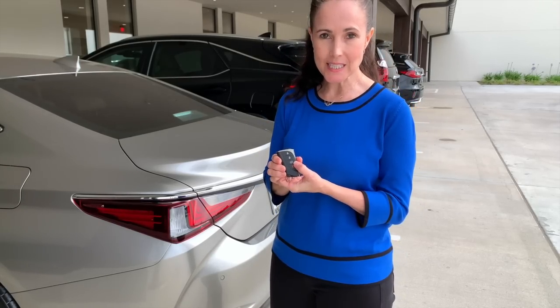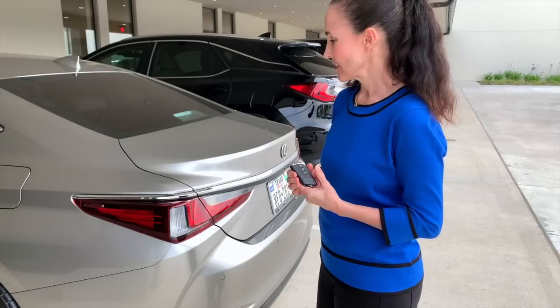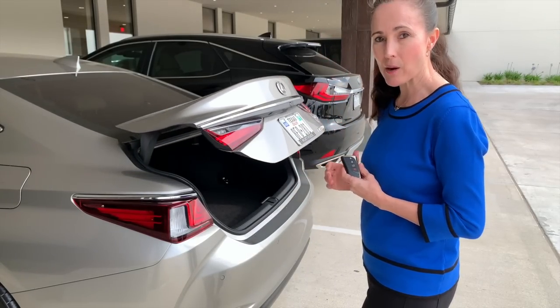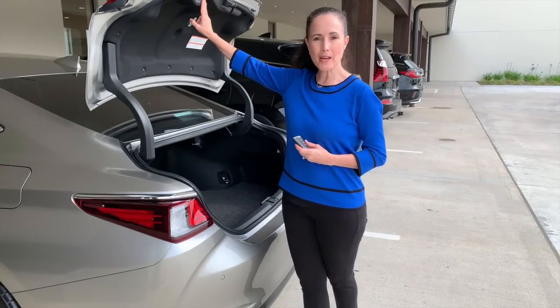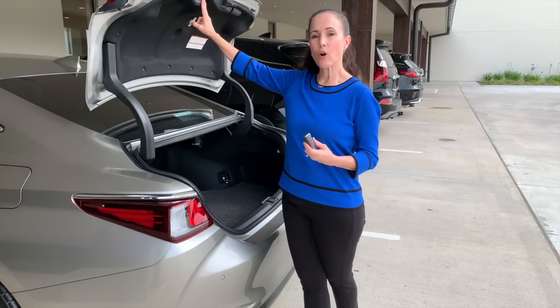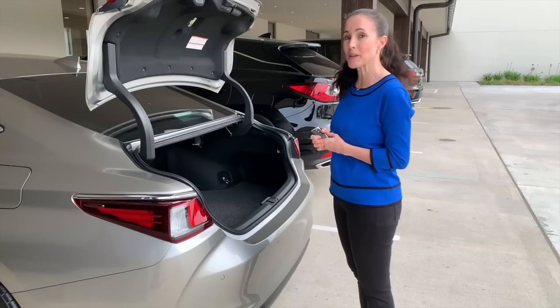We talked about being able to power open the trunk on the ES. If you have a power trunk feature, you'll see the push-and-hold button. If it's not power, it will just pop open and you lift it manually. On this vehicle, if we push and hold, you'll hear a beep and it's going to power open. To close the trunk, use the button on the trunk lid, or if the trunk is equipped with a kick sensor, you can kick to open and close.